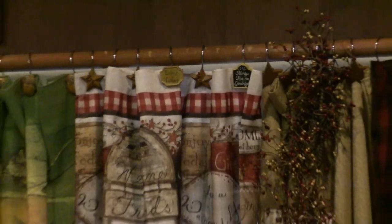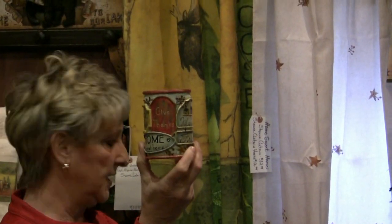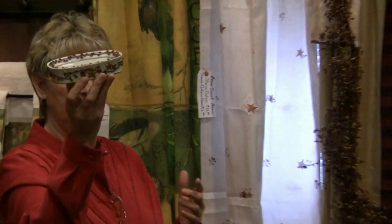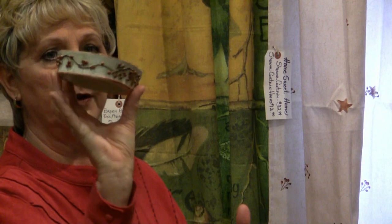Along with that, you can also get your glass for the bathroom, or some of you may want to use it in your kitchen. It also comes with a soap dish, and the soap dish doesn't have any writing on it, but you've got your stars and your berries on it.